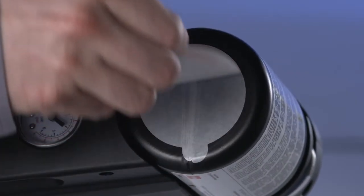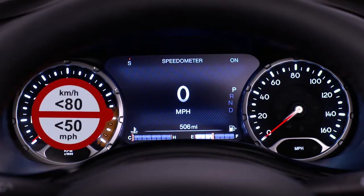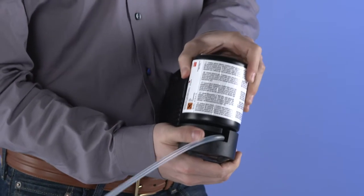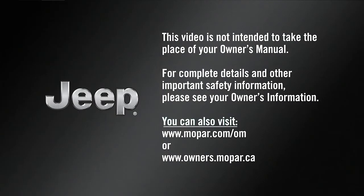Peel off the warning label from the bottle and place it on the dashboard as a reminder to the driver that the tire has been treated with the tire service kit. Replace the sealant canister prior to the expiration date at your authorized dealer. This video is not intended to take the place of your Owner's Manual. For complete details and other important safety information, please see your Owner's Information.